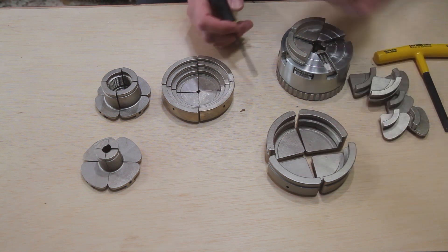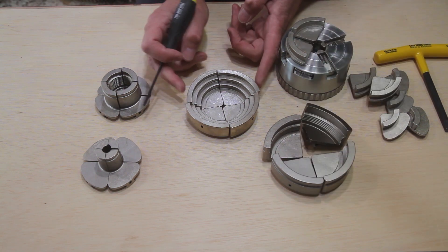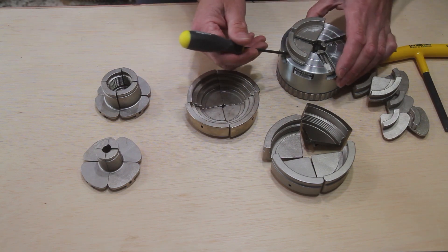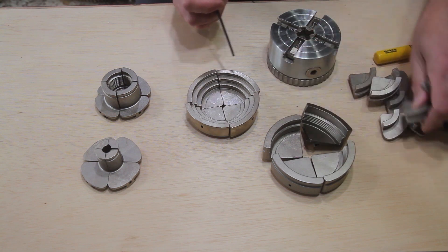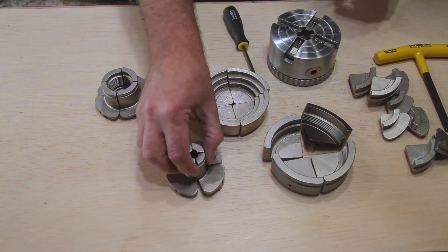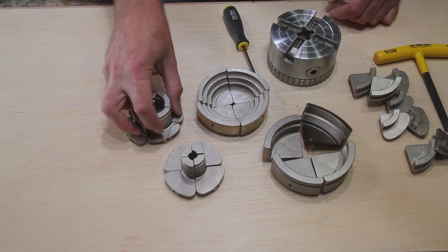Remove your jaws and replace with any of the other 7 types of EasyJaws offered. All other EasyJaws are inserted and removed the same way. You can choose from additional dovetail jaws in 2-3/8 inch and 3-1/2 inch to accommodate various sized projects, or the stepped dovetail jaws to handle different sized projects and tenons.